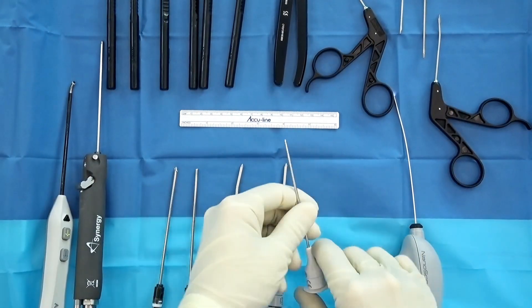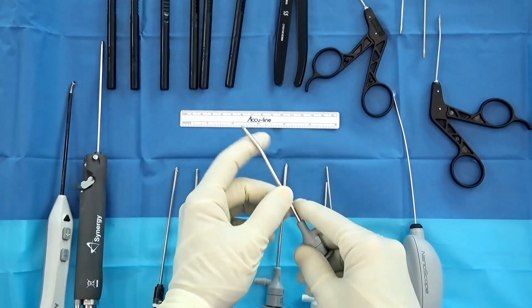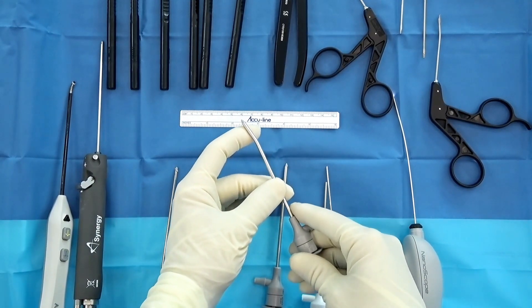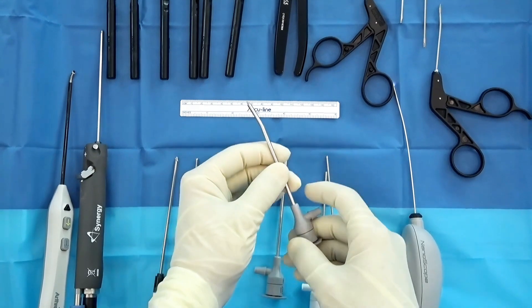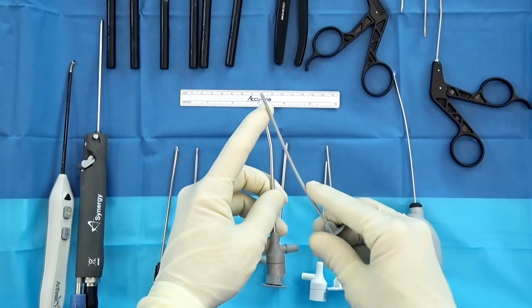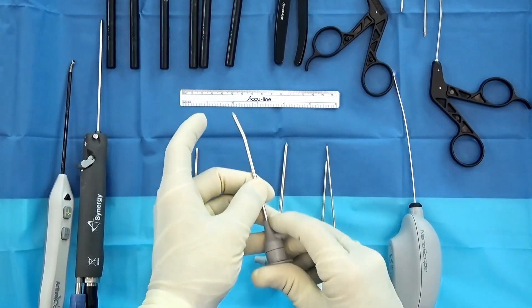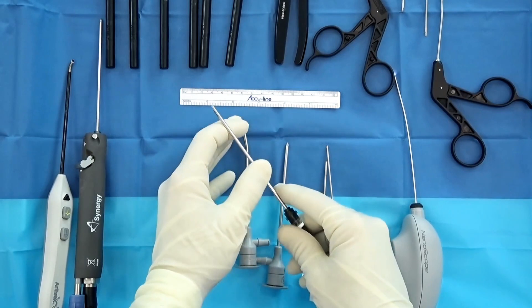Your kit comes with a white low-flow cannula that also has a sharp trocar inside it. What I prefer in my clinic and with my patients is using this 10-degree nano. I also teach residents, and this comes with a blunt tip that's nice and smooth and really helps protect the cartilage as I come in and out of the joint.